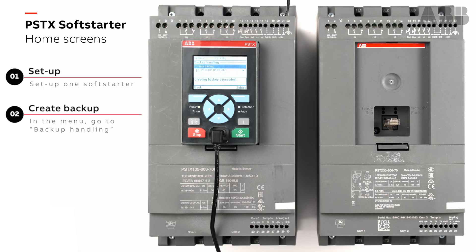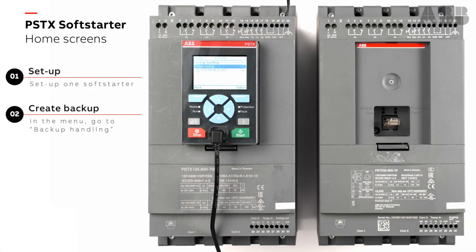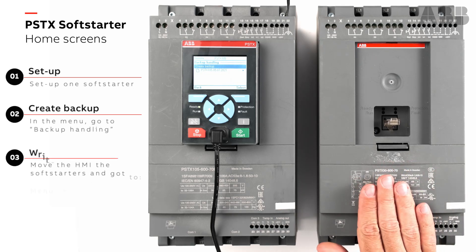You can see here you have the PSDX 105, 05/07/2021, today's date. Now I will take this backup and move it to this soft starter.